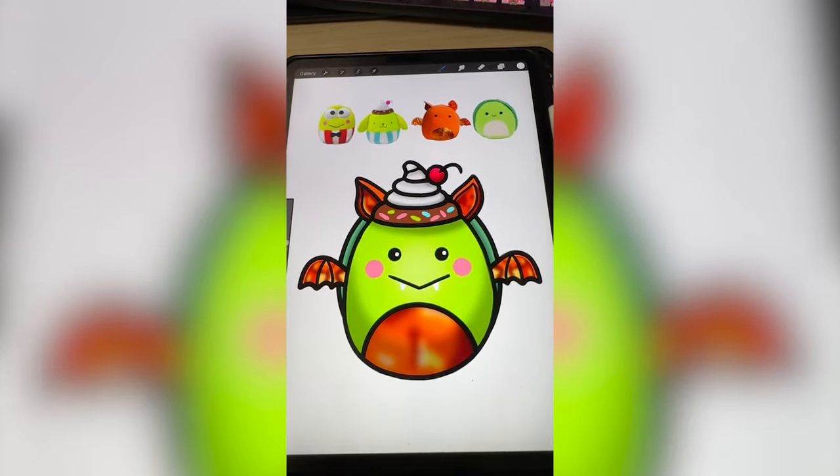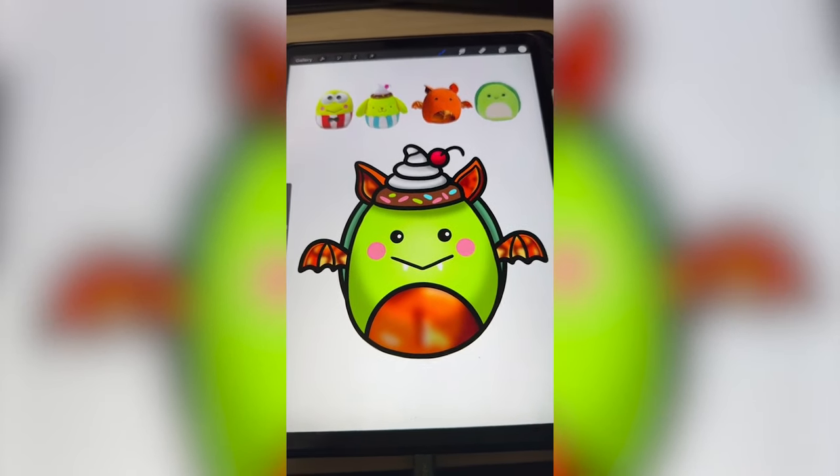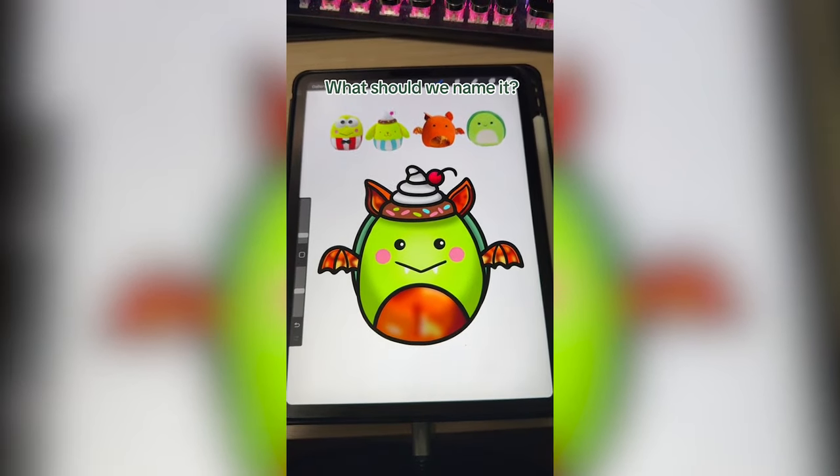This is definitely one of the craziest ones, especially with that mouth, but I think it turned out really cute. Let me know what you think we should name it in the comments.